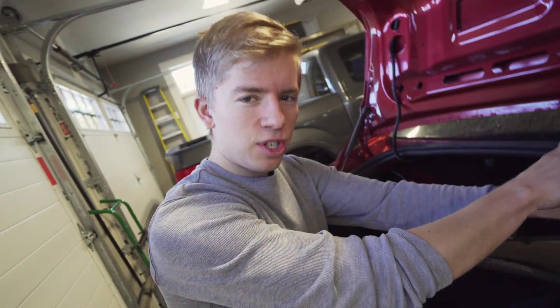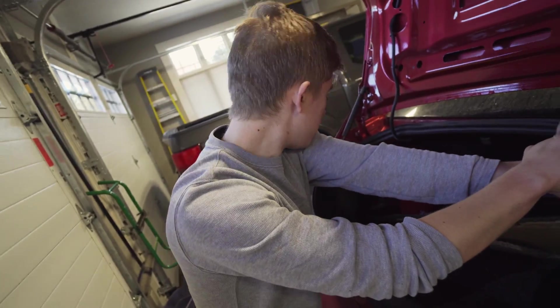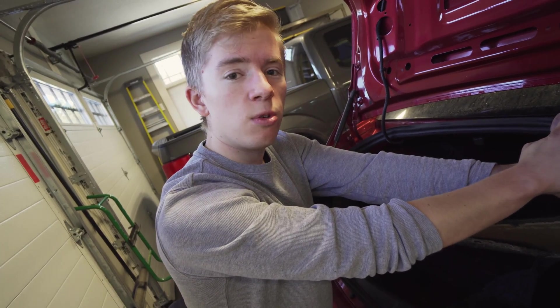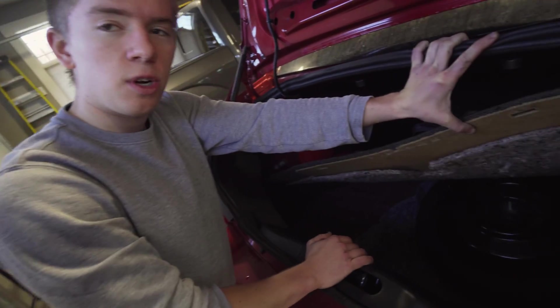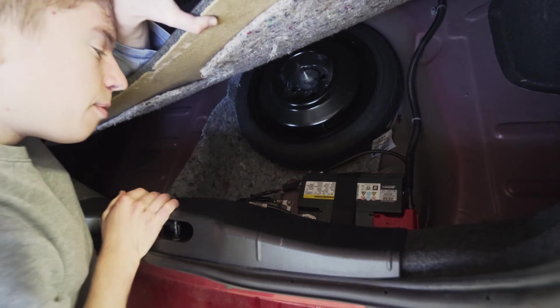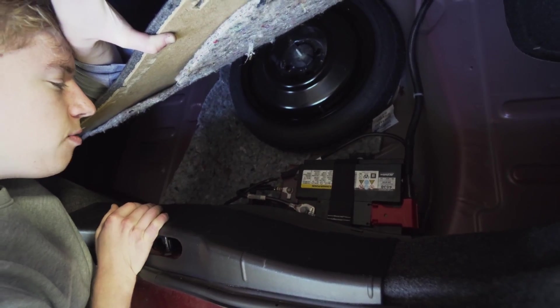We're in the trunk of the 2010 Chevy Cobalt. Those of you that don't know, this car is actually race car inspired — they took design cues from a Mazda Miata and put the battery in the trunk. So before we get wrenching under the hood, we've got to come back here and disconnect the negative terminal.